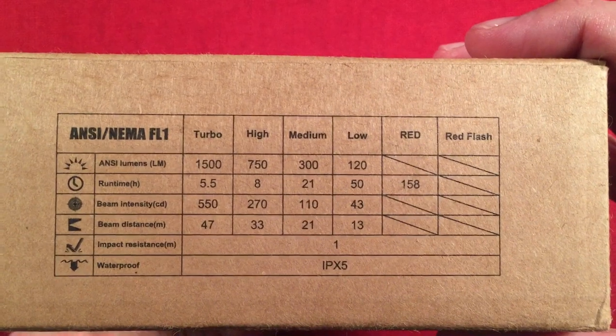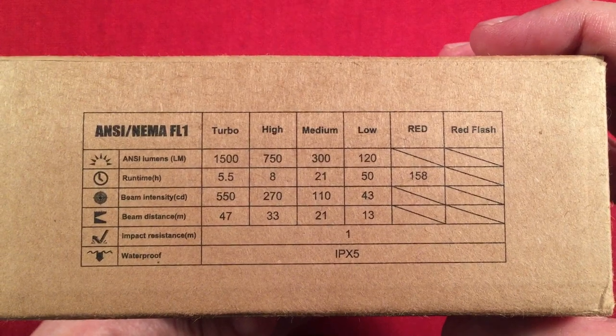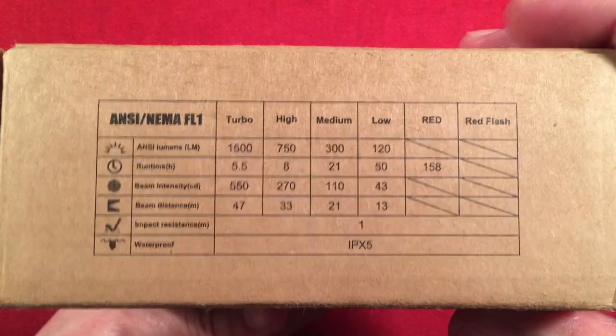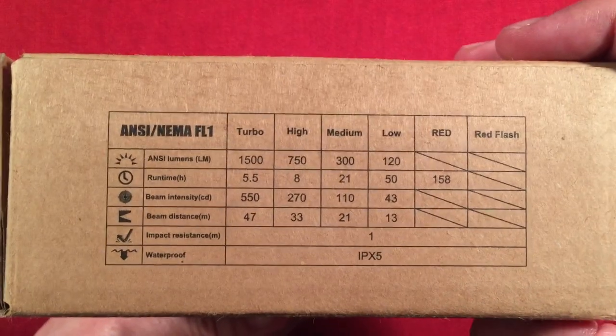We got some parameters. We got turbo, high, medium, low, red. This thing does four different color temperatures as well, five including red. It's waterproof IPX5, which is nice.